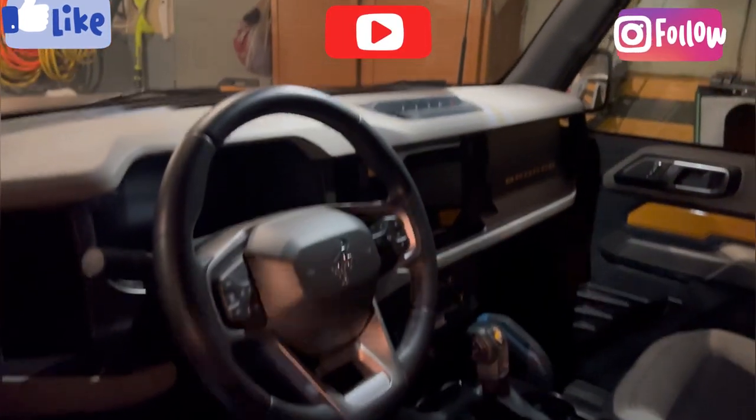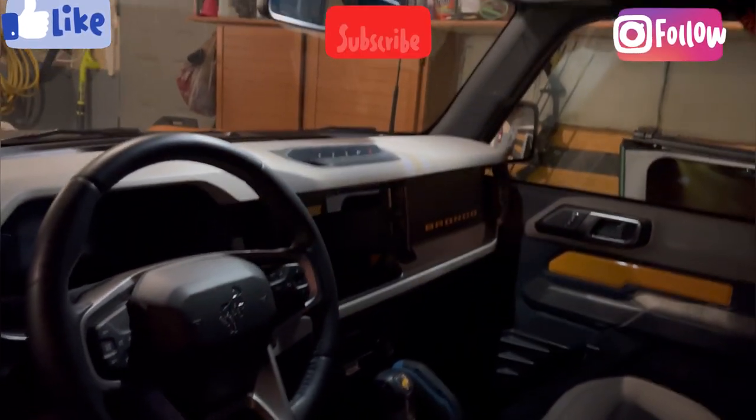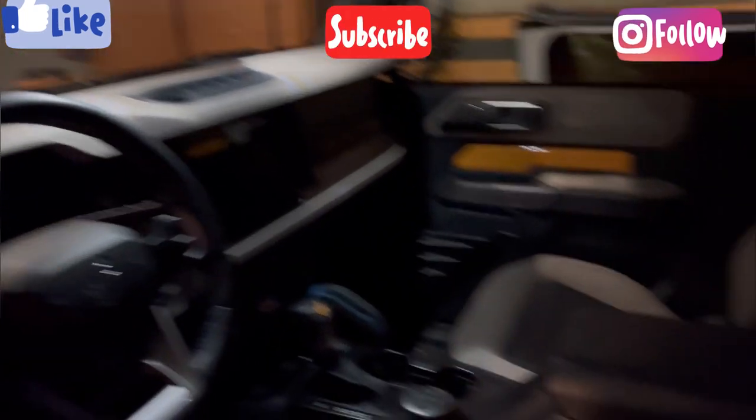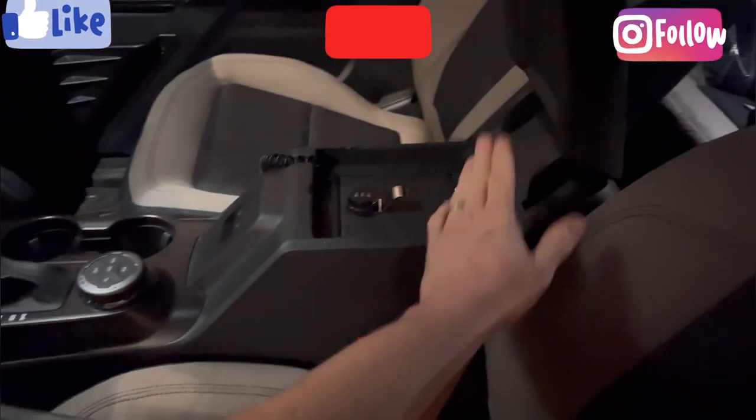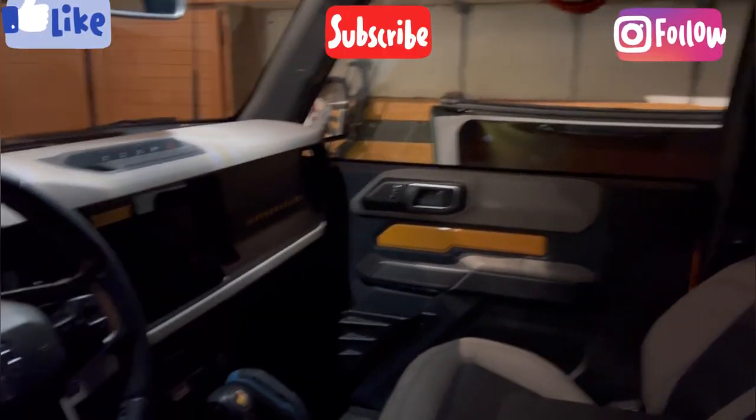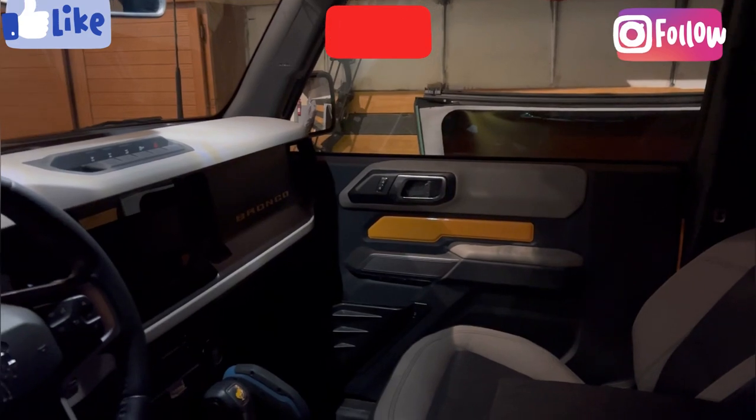If there's anything you want to know in particular on the Bronco, check out my channel — I've done a lot. One of the main things I really like is actually my safe. So if you want to see how to add some accessories, check out the channel. Thank you for watching 303 Streets and have a good day.